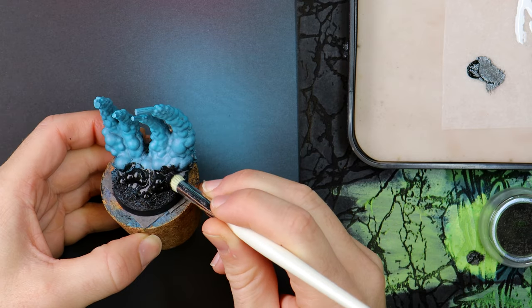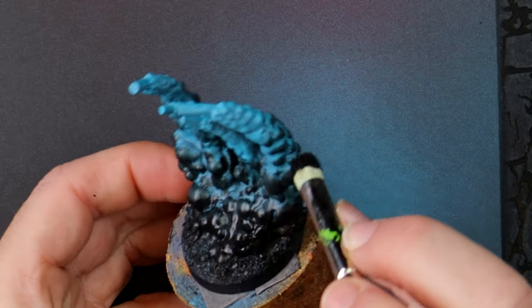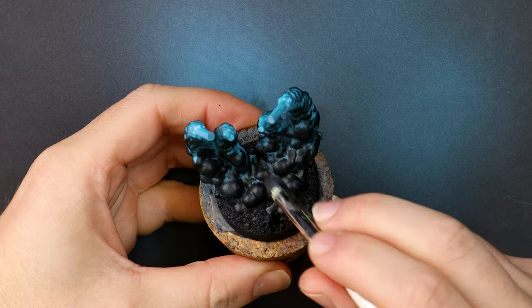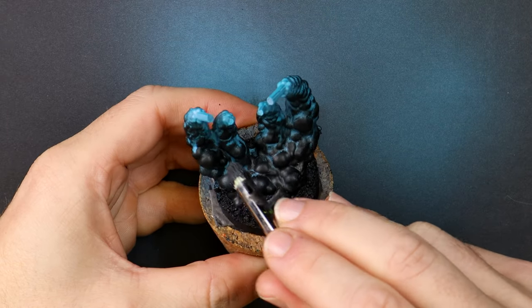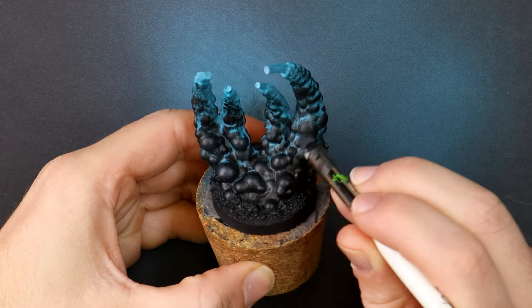Using a large brush I reintroduce black around the lower third of the smoke plumes to completely cover the model. Then as I work my way up I'm using a drybrushing technique to catch the raised areas. I figure that the exhaust is cooling at this distance, and closer to the jetpack ports is where it's still glowing hot.